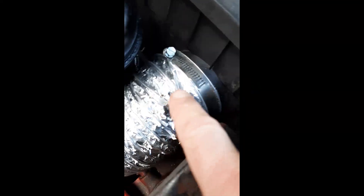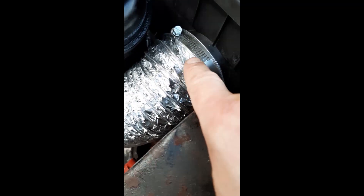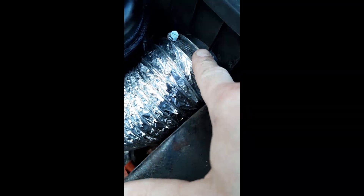We cut the restricting snorkel off, and what I did is I looked on my shelf and I happened to have some dryer tube that was larger in diameter than the intake tube for my air box. Let's route it down to a hole that's bigger than this, which is bigger than this.